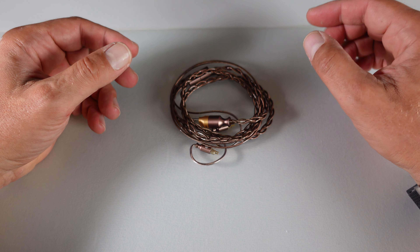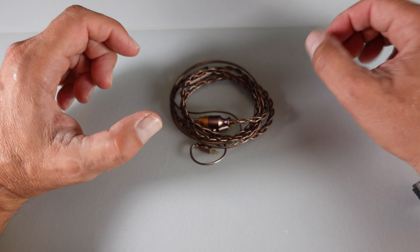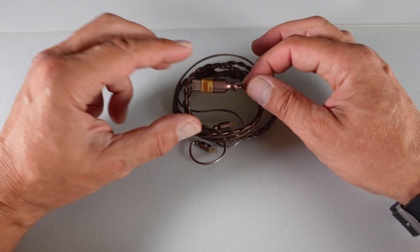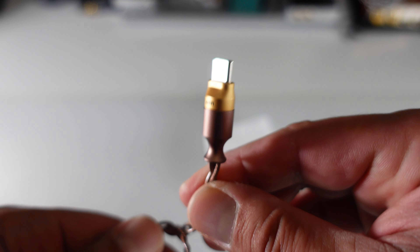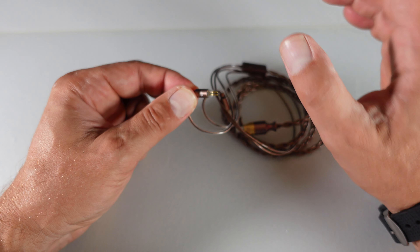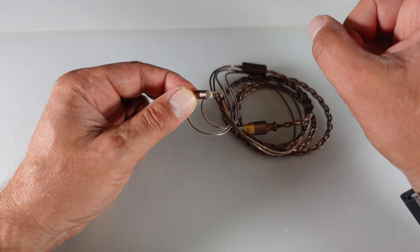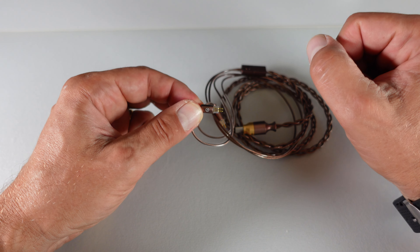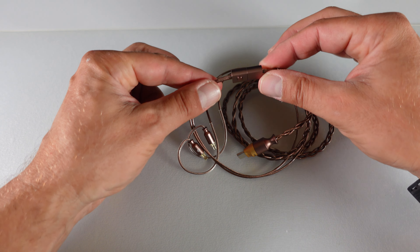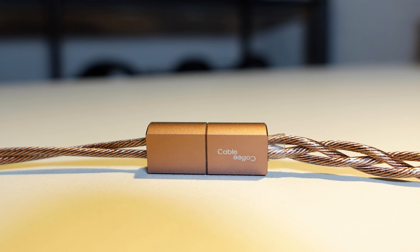This is the M130B DD Hi-Fi 2nd generation USB-C decoding upgrade cable, loaded with great features such as decoding and amplification capabilities built right into its compact plug. The version I have here has two-pin 0.78 connectors, but it's also available with MMCX connectors, making it perfect for a wide range of earphones, including the new IE series from Sennheiser. The M130B also supports inline controls and a microphone.